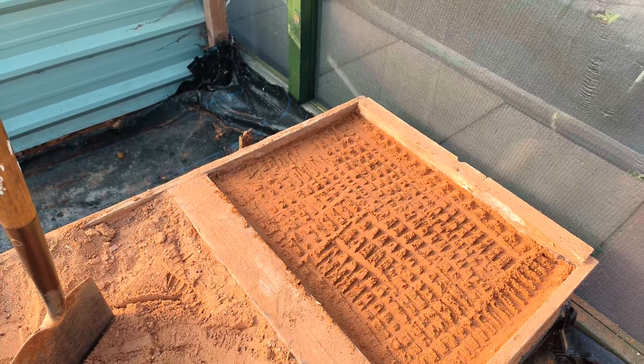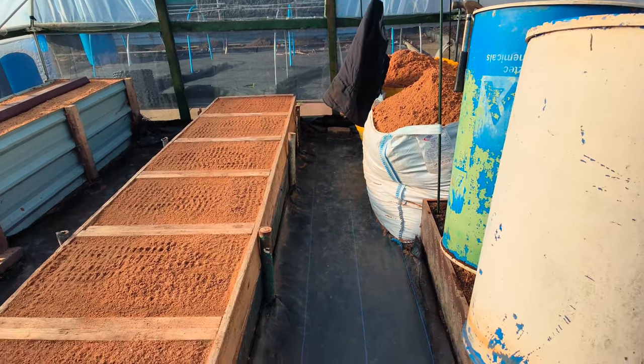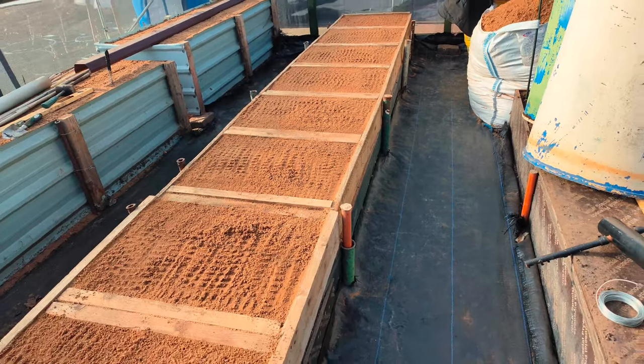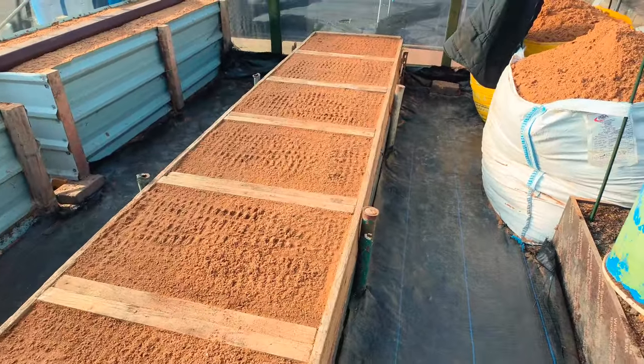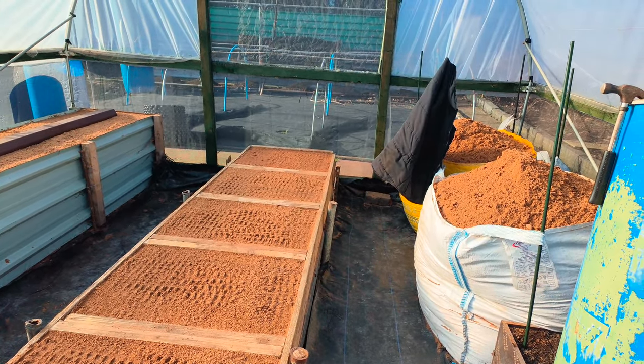I'll show you when it comes to topping it up. As you can see now, I've topped them all up — all the bays up now. It's all been topped up, hardened down as much as I can.